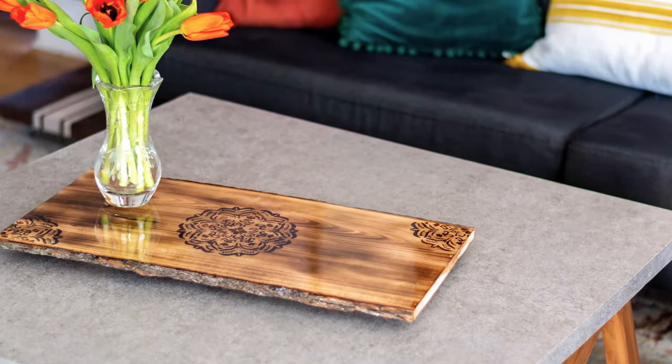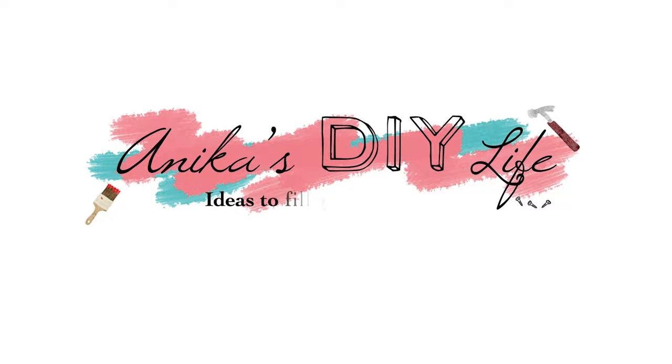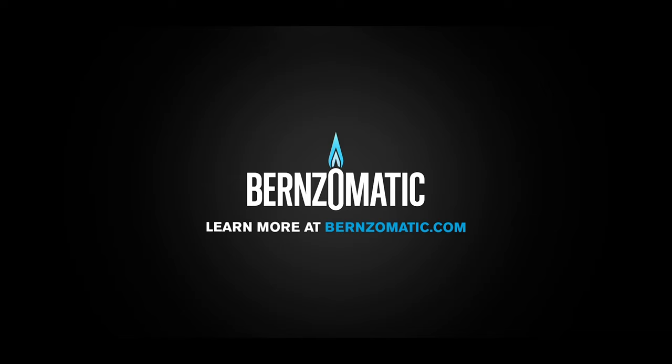Hey there! Anika here from Anika's DIY Life and today I'm showing you how to make this gorgeous Woodburn Mandala Tray in one day. I am partnering with my friends at Burns-O-Matic to bring you this quick and fun project.